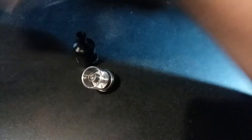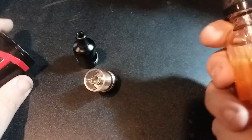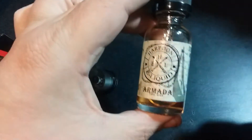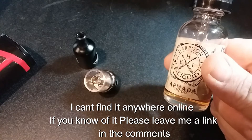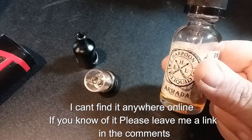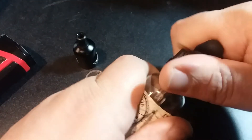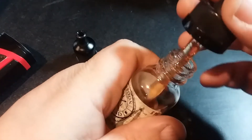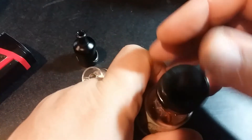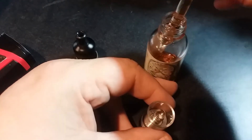I'll put those aside along with the extra o-rings, and we'll go ahead and fill this up. Today I have some Harpoon E-Liquids Armada — this is a peach yogurt flavor. I had another one called Torpedo which reminded me of a Beard Vape flavor, kind of like a cinnamon funnel cake. This one is very good. It's a little bit of a pain getting these childproof caps and drippers off, but ultimately now that I've shaken up my juice, I'm going to put about three drops down the center.